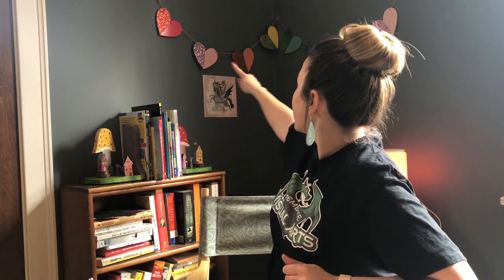If you're a primary school friend, you might recognize the heart banner in the background that normally hangs outside our primary school art classroom. I wanted to bring in something that you might recognize or might seem familiar to you.